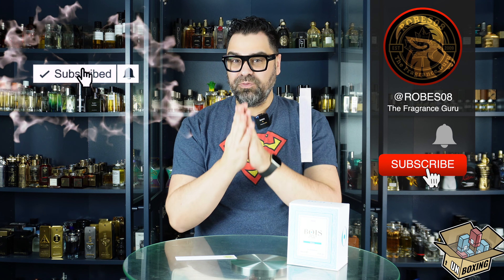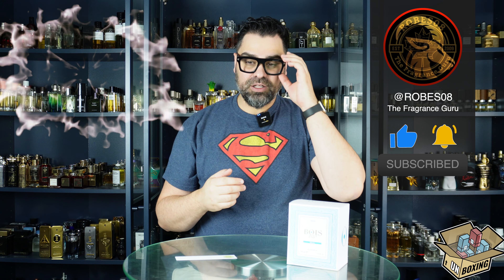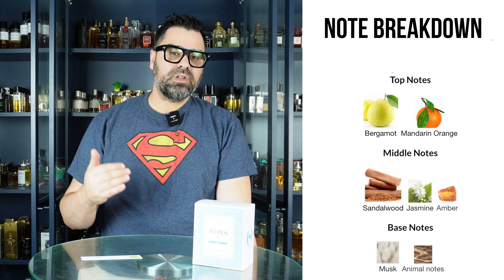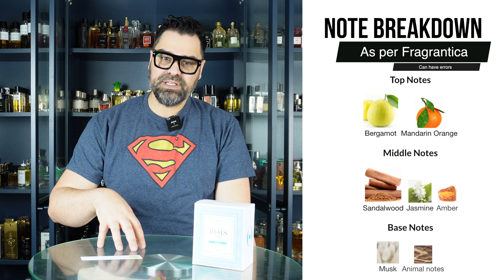If you haven't subscribed yet, what are you waiting for? Hit that subscribe button, smash the like button — much appreciated. Thank you to the fragrance community that does support me. Let's take a look at the notes: we have some citruses up top, amber, jasmine, sandalwood.